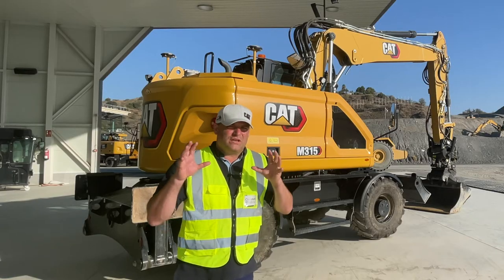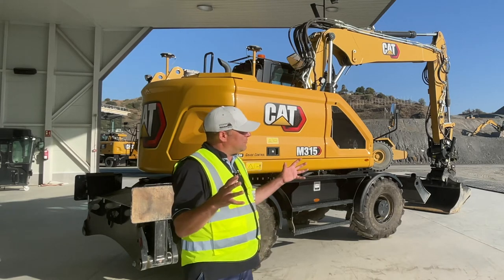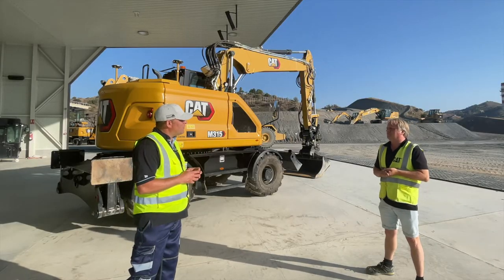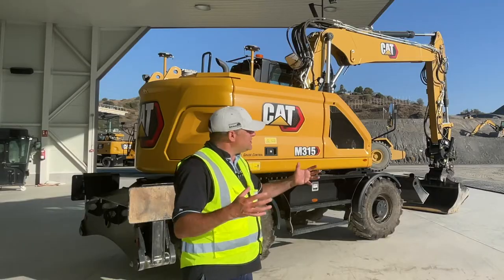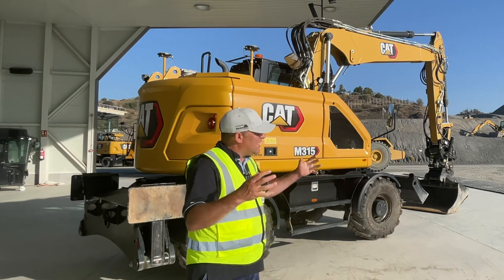That's really important because these utility machines have lots of different applications. You can go from road onto a job site, and you can also use many of these machines within the waste environment where you're going from one section to the next. As an operator, what does it feel like in the cab? The cab has changed.